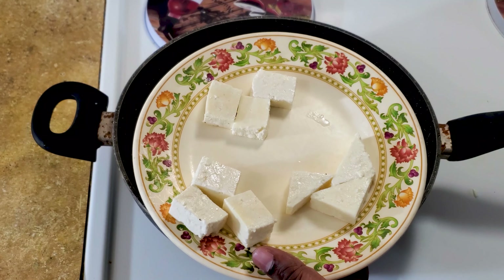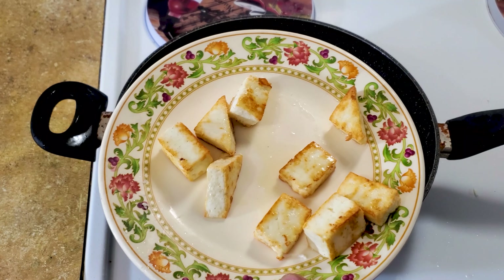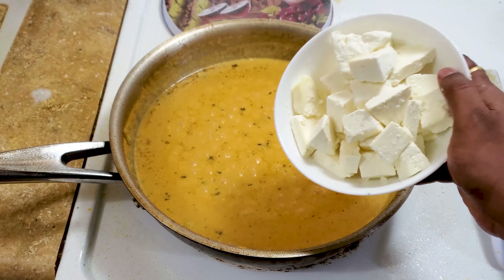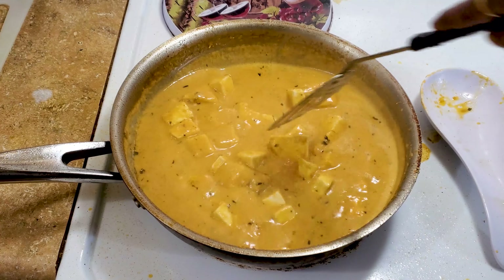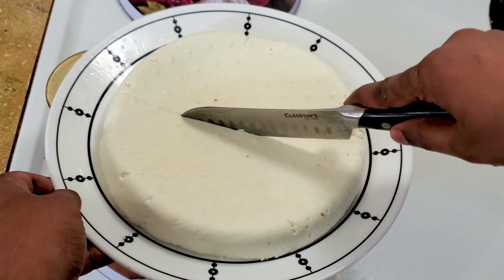If you want to fry the paneer for different recipes, I'd like to show you that. Look at this fried paneer — it looks so delicious and it did not break. I'm also adding the fresh unfried paneer, and as you can see it's not breaking either.